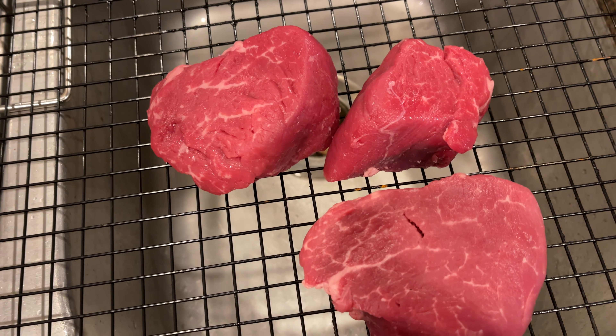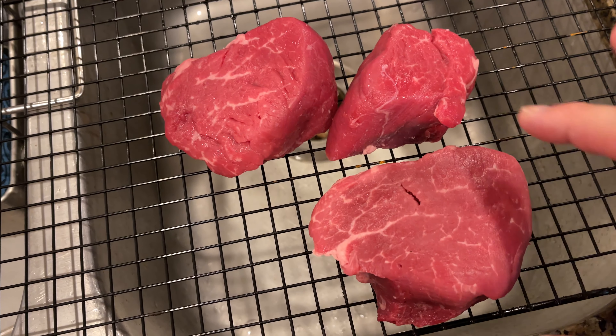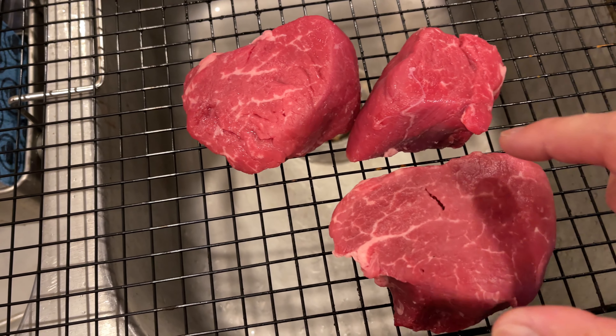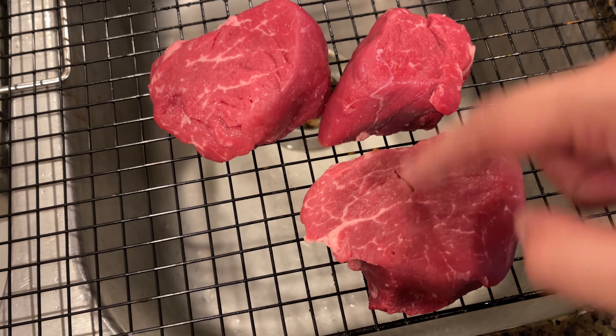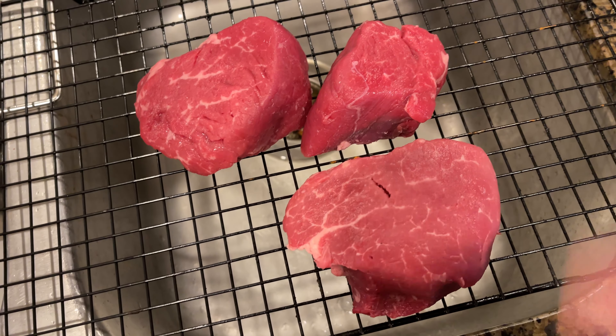These guys look pretty good. I usually ask for a large — this is like medium and then small. I usually try to ask for large cuts but sometimes you just don't get them, so they give you basically just enough to get by. Salt these up and then let them sit for 24 hours and then we cook.